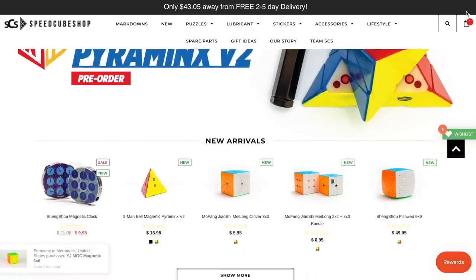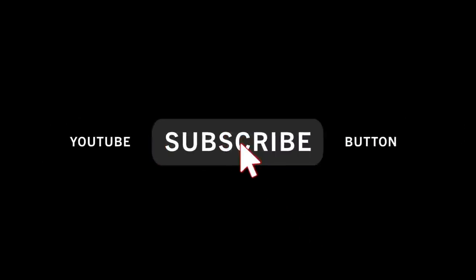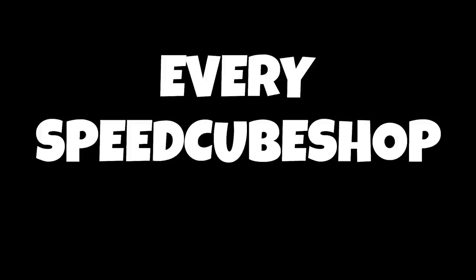Every single month on this YouTube channel, we do a $100 gift card giveaway to speakershop.com. All you have to do is subscribe to this YouTube channel and you're entered. At the end of the month, I will choose a random subscriber to win the $100, so good luck to all of you. If you don't want to wait and want to buy some cubes right now, just use my discount code ENCODED for 5% off every SpeakerShop order.